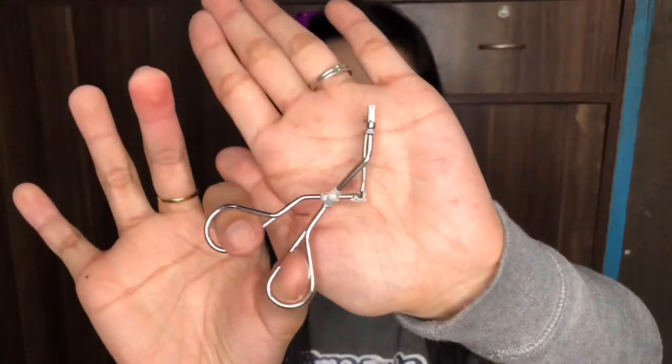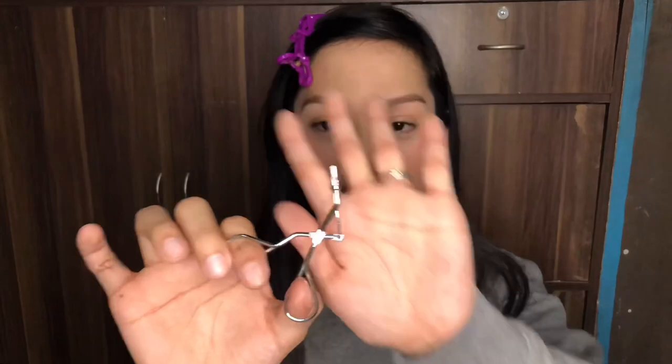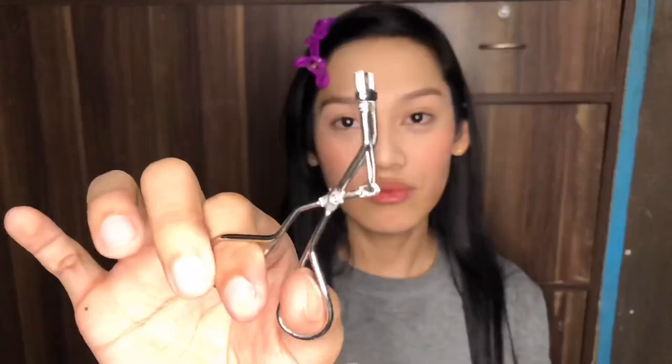Next is the curler. My curler is small. I bought this one because I felt like I could curl all the lashes evenly. Sometimes if you buy a big curler, the inner part doesn't get curled well, and sometimes the outer part doesn't either. So sometimes it's not even — that's why I bought this small one so everything gets curled.